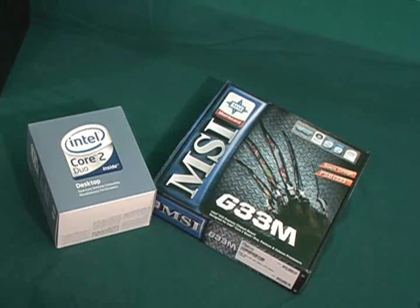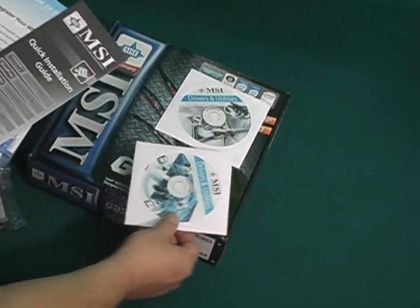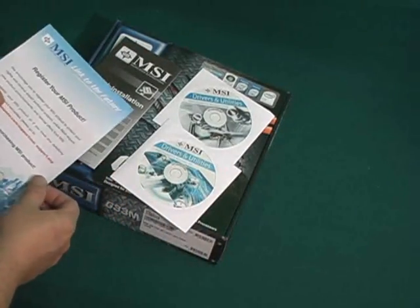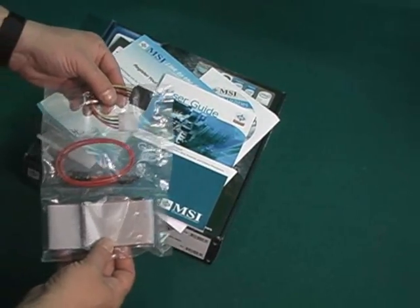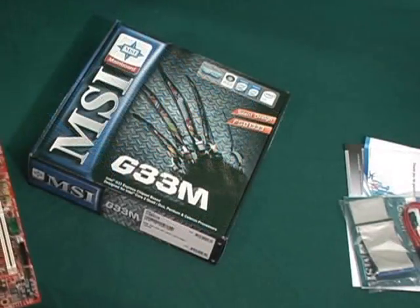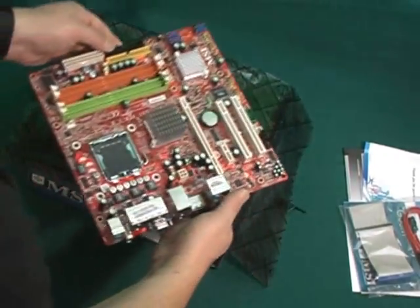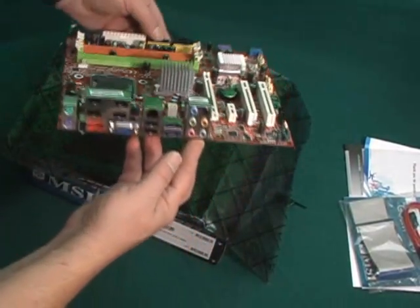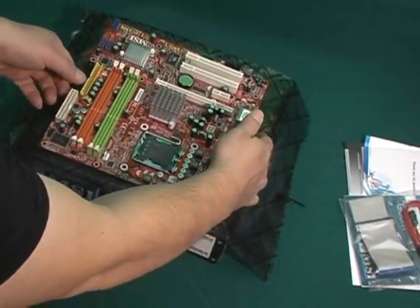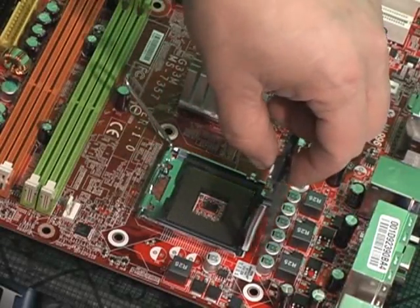Now I'm going to put the CPU and the motherboard together. Inside the motherboard box you get the drivers for Vista and Windows XP, the manual, and some cables. I remove the motherboard from the box, also the piece of foam on the bottom, and place it on top of the box on the anti-static bag. Then I lay the motherboard on top. This is a nice MSI motherboard. I disconnect the swing arm and move it back to unlock the socket cover, and simply remove the cover.